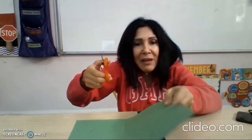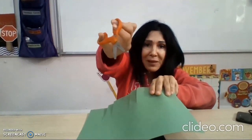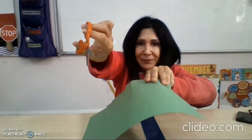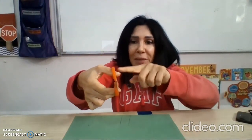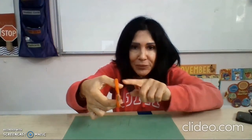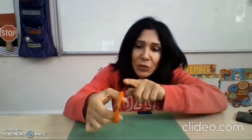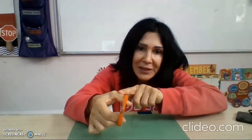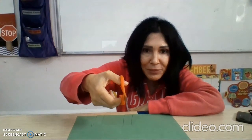I never hold the paper like that, or put my thumb down. I always hold the scissors with my thumb on top — just remember that. Mommy can also draw a little smiley face on your thumb so you can remember to keep your thumb on top.